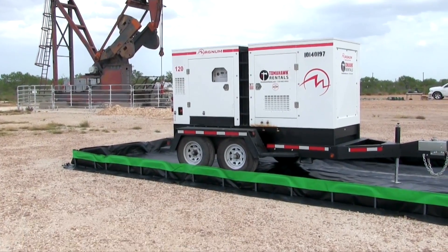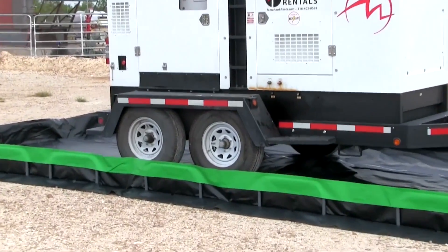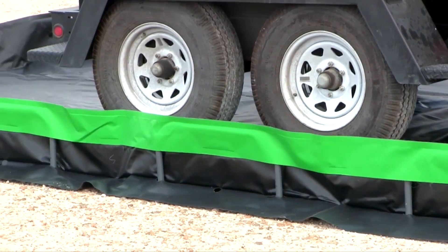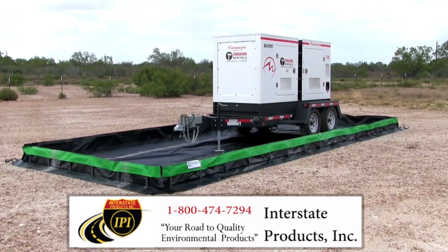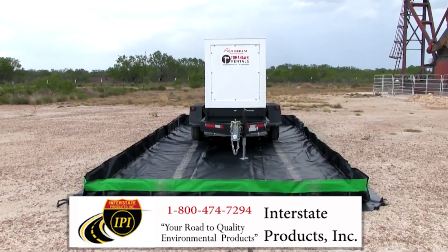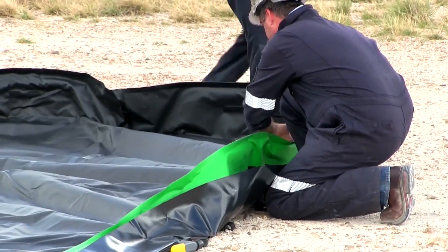The Ultra Containment Berm collapsible wall model is a portable containment unit to help capture leaks, drips, and spills and prevent them from polluting and contaminating the environment. This effective and economical spill containment product can be used for anything from a 55-gallon drum to a tanker truck.